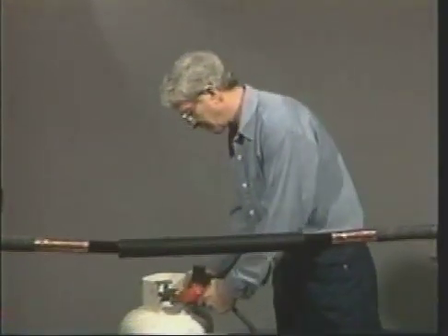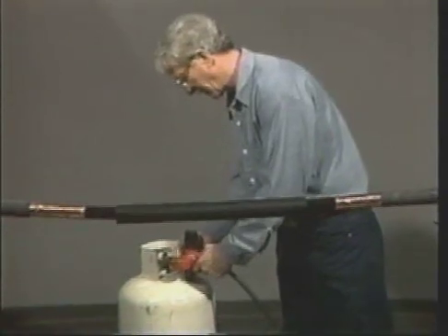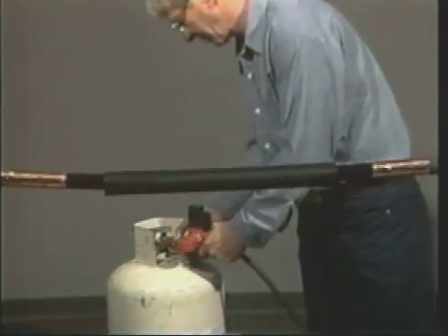Failure to follow these warnings could result in injuries caused by fire, explosion, or electrical hazard.